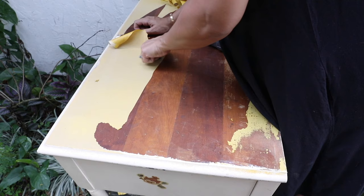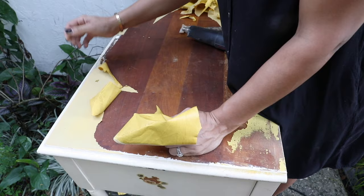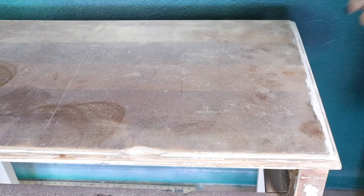It was a little bit time-consuming to remove all that vinyl, but I love the idea of adding vinyl to the top — it actually protects it, especially for a small desk. After that, I gave it a light sanding.